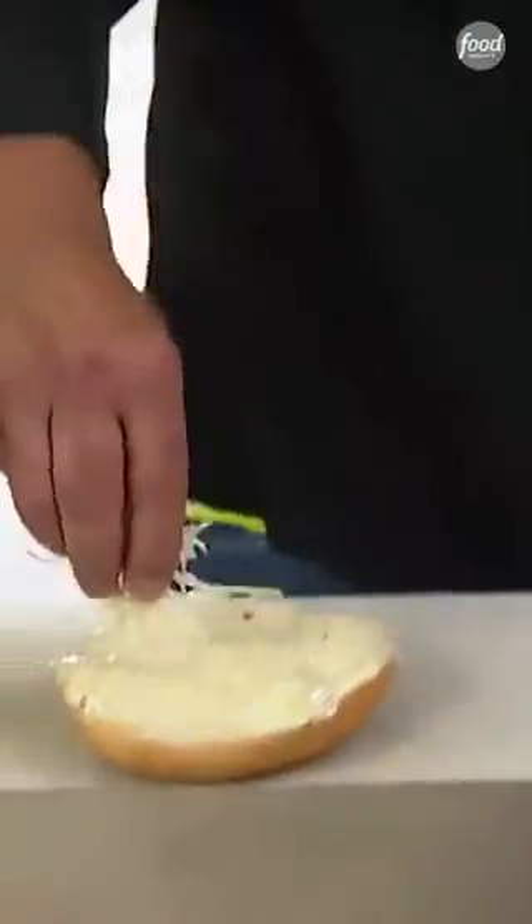We have our bread made for us. We're going to put some butter on that, Parmesan, put it right across there.